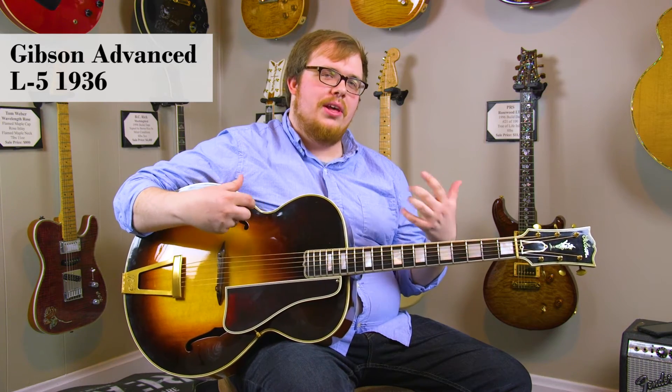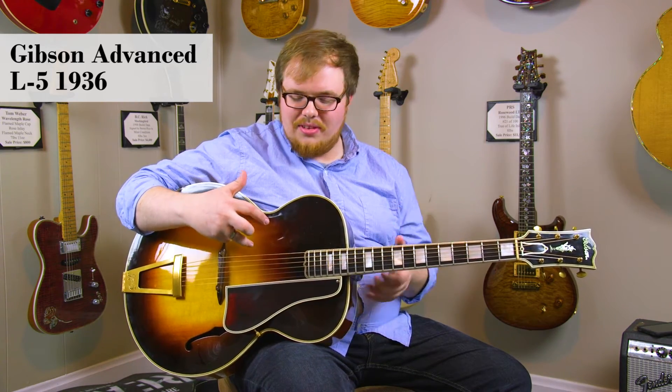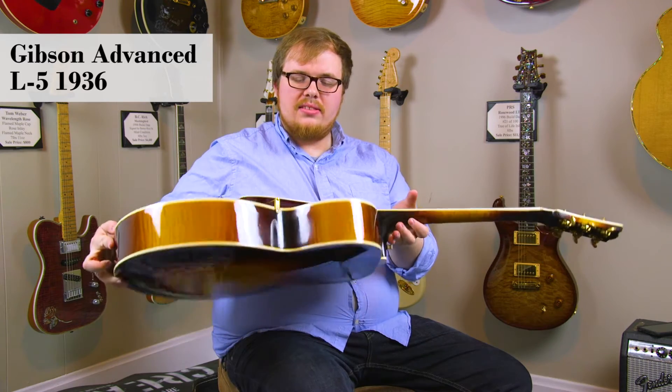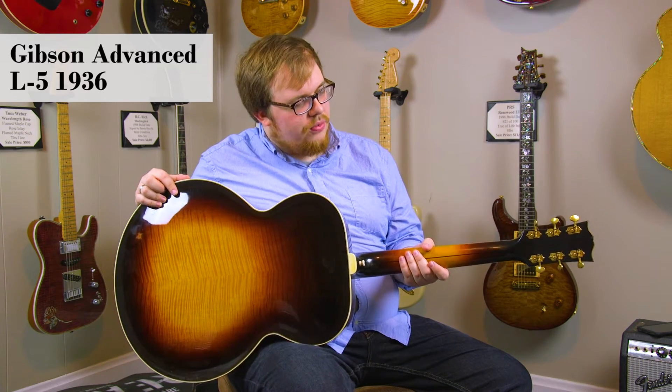This would be a great guitar for somebody playing rhythm in a big band or in a Dixieland band — any kind of classic acoustic sound you can get out of this guitar. This guitar is fully carved with a spruce top and maple back and sides with some nice figuring, as well as a maple neck. Really beautiful guitar.